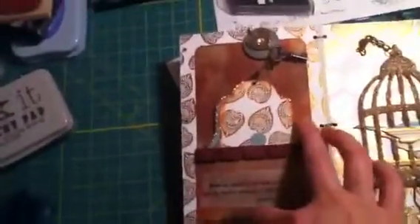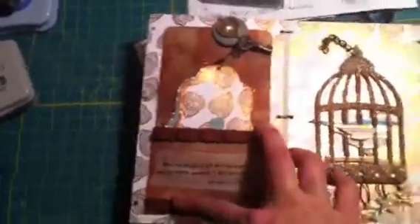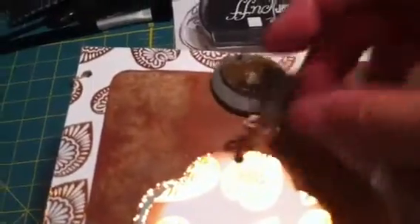It opens up here. I distressed this kind of envelope type thing, probably with Glimmer Mist and Distress Inks. I stamped the little booklet with these little charms and a key, and you pull out the book — it's attached so it can't go anywhere. I die-cut this shape and created this little book, and I cut out the keyhole.